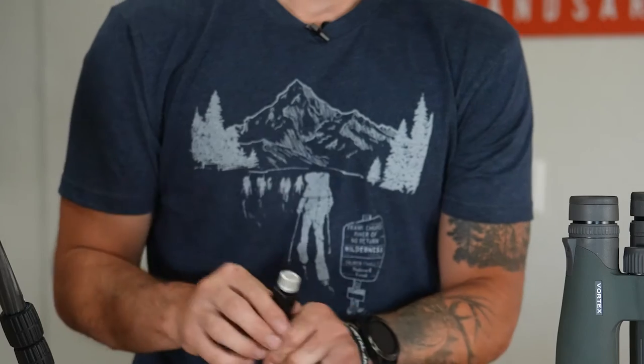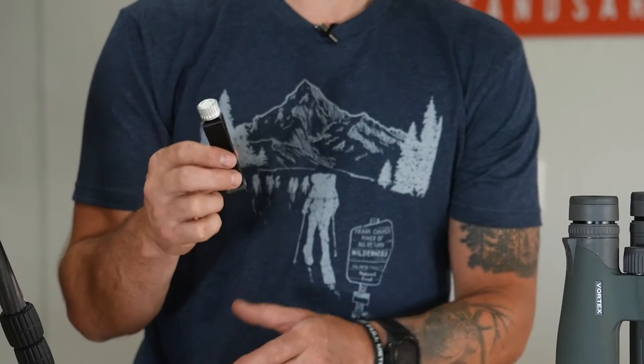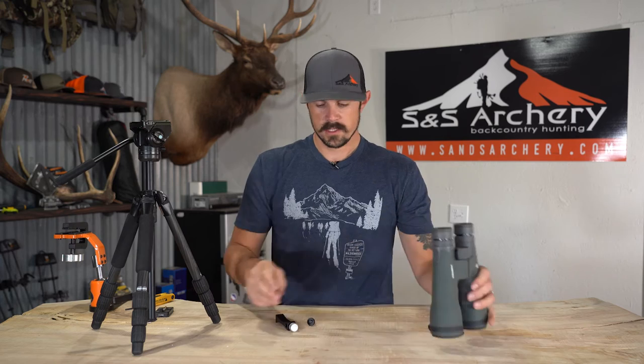I previously ran the Vortex bino attachments in the past and kind of had some issues with them. The old styles had to be tightened up in between the barrels of your optics, and they just didn't give you enough room. With my big thumbs, it just wouldn't work.